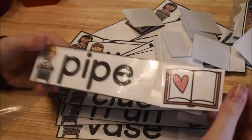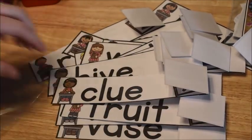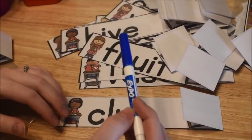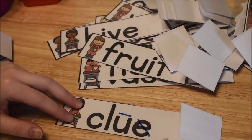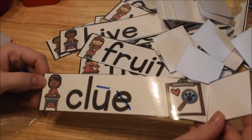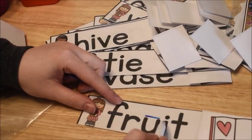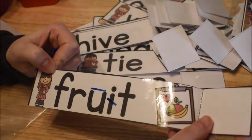Here's one — the clip is on there: 'pipe.' Take it off and see that you're correct. Since I laminated mine, I can also have the child take a marker and mark the long vowel. So this is 'clue' — the first U is long and the second vowel is silent, so we mark it that way and then flip it to check. Here's another: 'fruit' — first vowel says its name, second vowel is silent, so we cross it out, take the clip off, and flip it over.